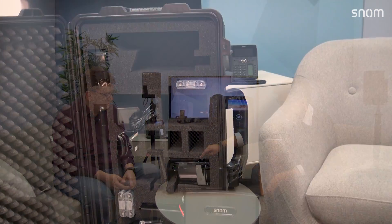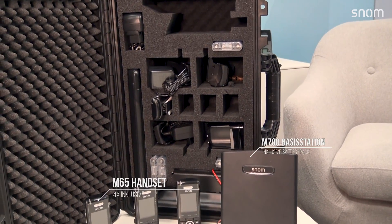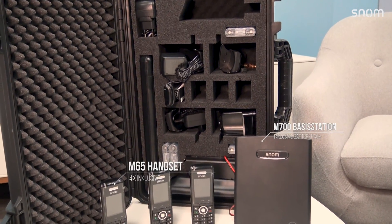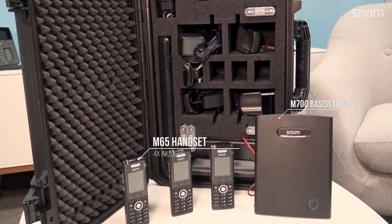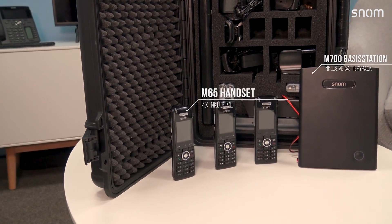To clarify what's in the case: it's a specially designed case with foam cutouts keeping everything organized. You get four M65 DECT handsets, two base stations with battery packs, a charging solution, and all the batteries you need. Everything is ready to go so you can head to an installation site and start measuring immediately. It also has little wheels, so despite being quite heavy, it's still portable.